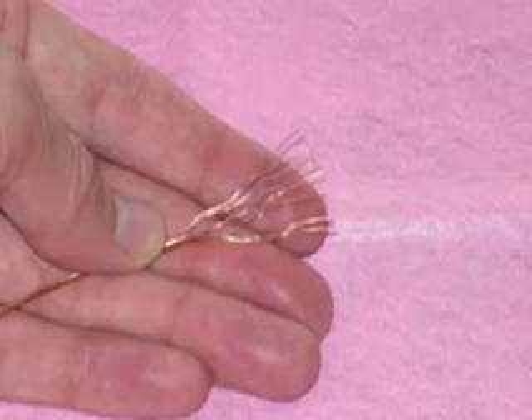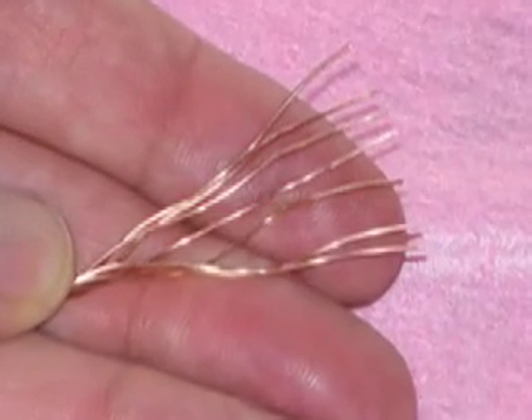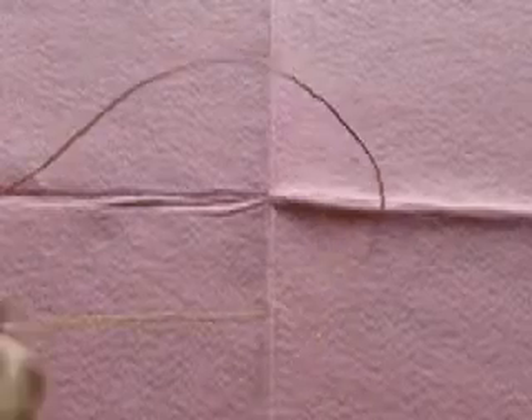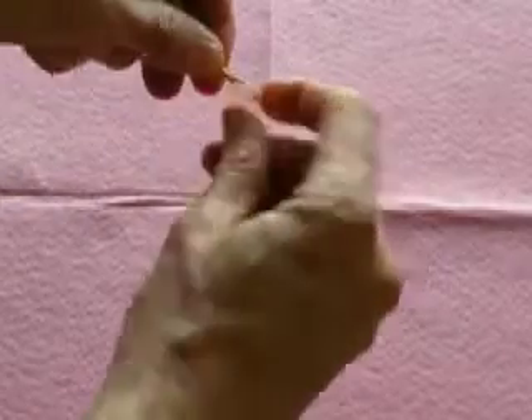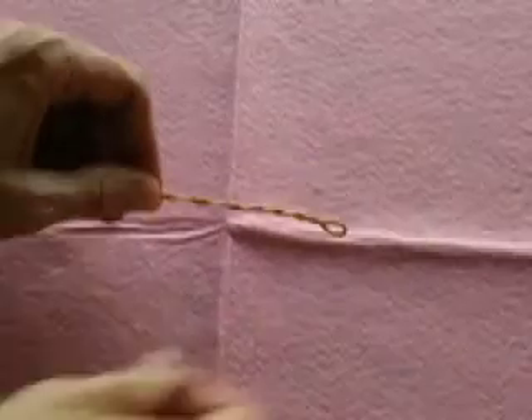If you live in a country that uses 220 volts for its standard house wiring, it can be very difficult to find the right diameter copper wire. Copper wire sold in these countries for house wiring is usually stranded and is too small a diameter to make a good homopolar motor. If you can't easily find solid core copper wire, you may want to fold your copper wire in half and then twist it to make a stiffer wire you can more easily use for your homopolar motor.